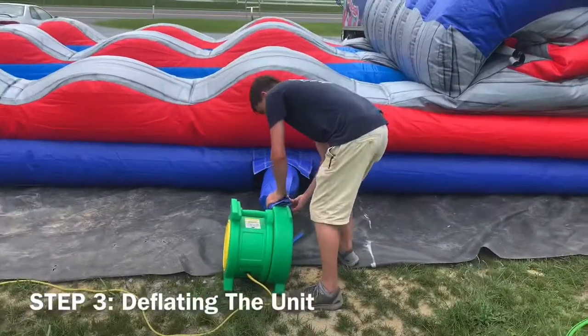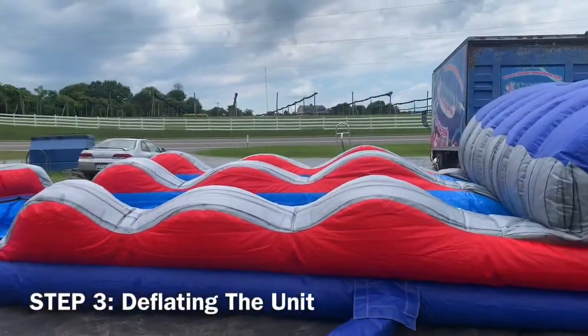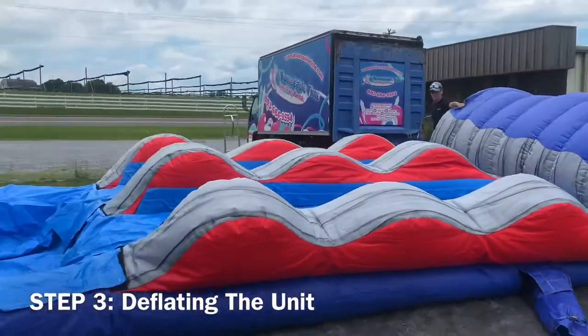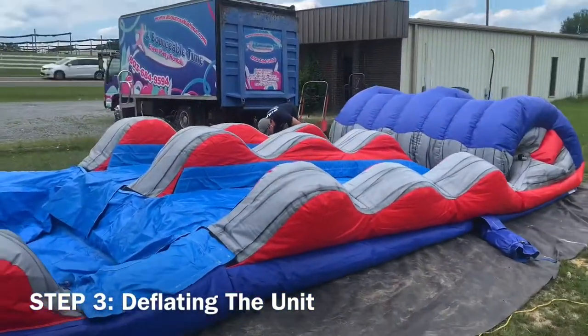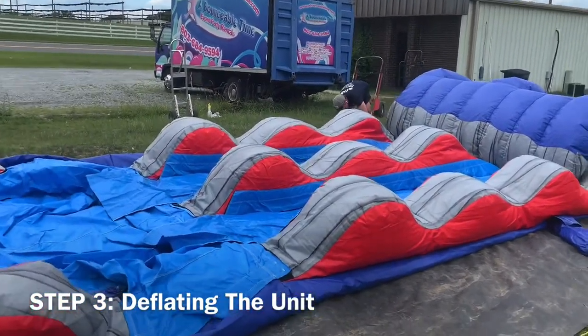Step 3: Deflating the unit. Please watch the following two gentlemen deflate the unit successfully. You can see that one is removing the unit sleeve from the fan and removing all zippers and Velcro from the wayside for it to completely lay flat.